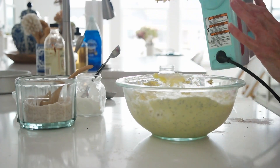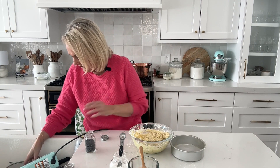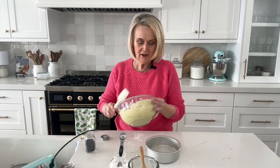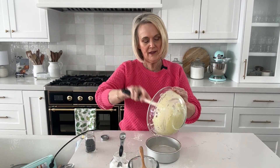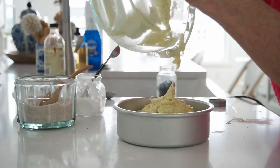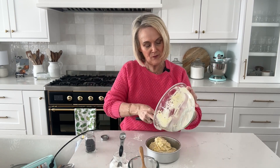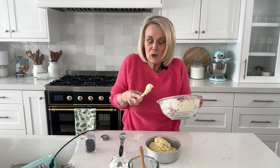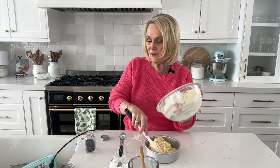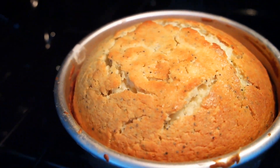Now the batter is ready to go into that prepared cake pan. Get all that cake batter in there, and it's going to go into a 350-degree oven for about 30 to 35 minutes, or until the cake starts to just pull away from the edges of the pan. When you touch the surface it should bounce back, and a toothpick will come out clean.